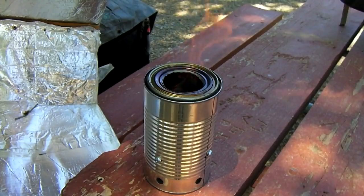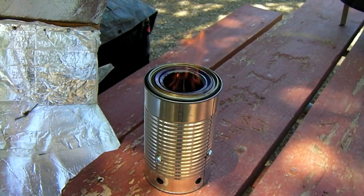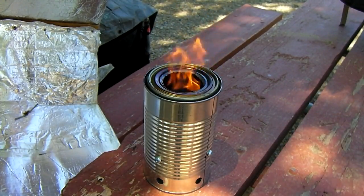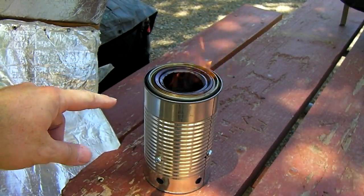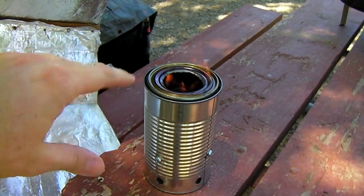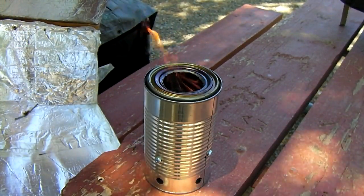If the flame does blow out, these stoves produce a lot of smoke, and you can take a lighter and relight the gases around the cowling immediately. Just get right in there, relight it — you'll get a little puff, and the stove will be back up and operating with no smoke.